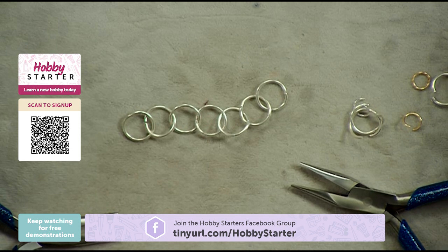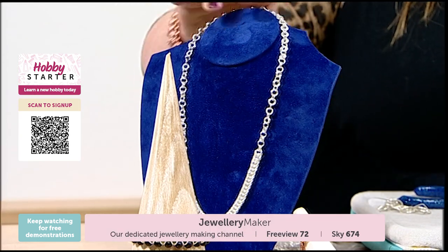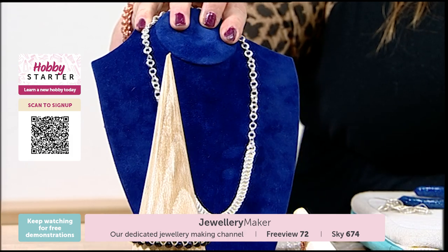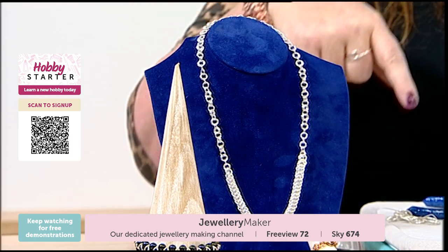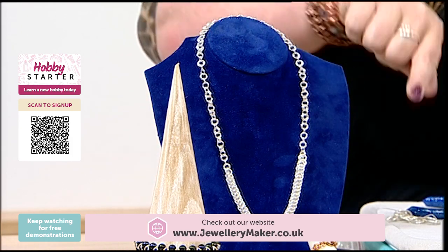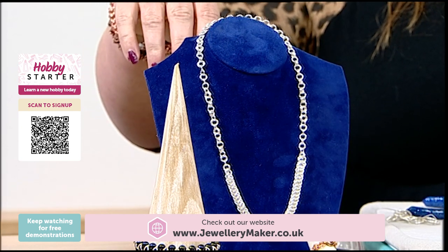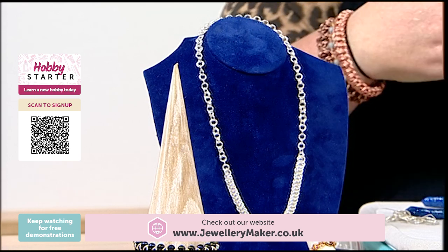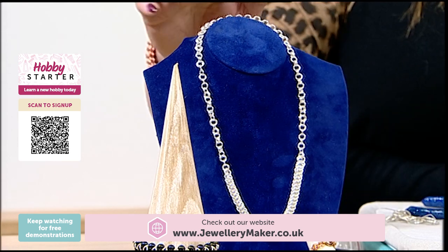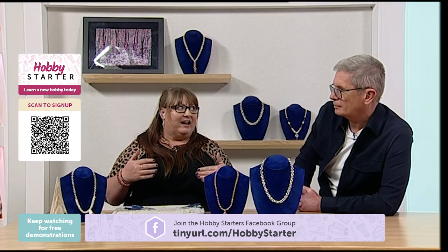I've got this piece here — this is a two-in-one. All I've done is added two and then one. The weave itself at the bottom is a box weave, which is a variation of your Byzantine, and I've finished that chain off with a two-in-one. The combination of the two looks really striking. I like to mix weaves together, and it also conserves your jump rings, because some weaves can be really jump-ring-heavy.